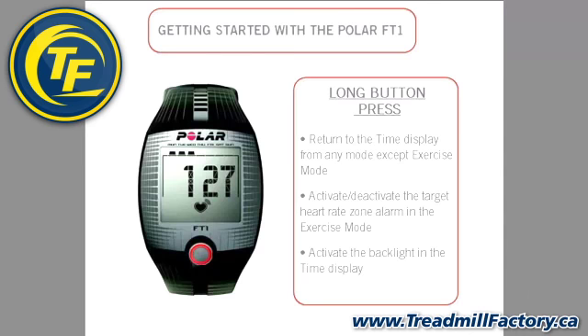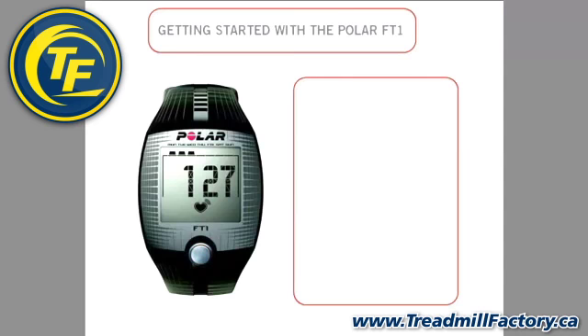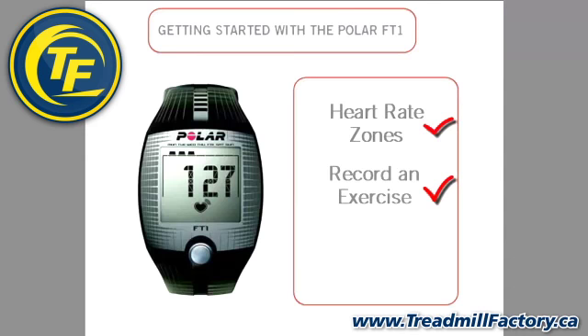In this video, we will show you how the one button functionality works to set the heart rate zones, start a new exercise, and view the exercise file. One thing to remember: no matter where you are in the menu, pressing and holding the button will return you to the main display.